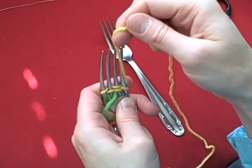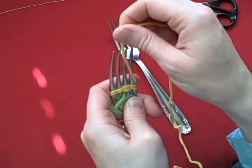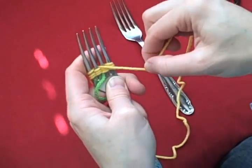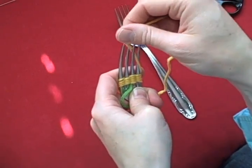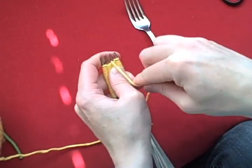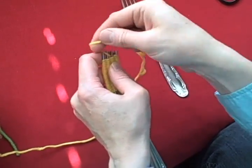Just push it down as you go, and you want to make sure that you get a lot on here. I'm using just a regular worsted weight, just really pretty cheap yarn. You can do this with any kind of yarn since you're not going to be wearing it or washing it — there really are no limitations. I try to get pretty close to the top, but at the same time you want to leave yourself room to tie this.